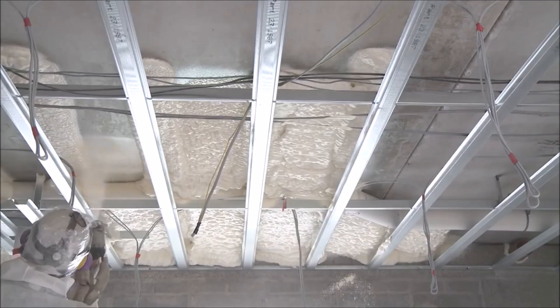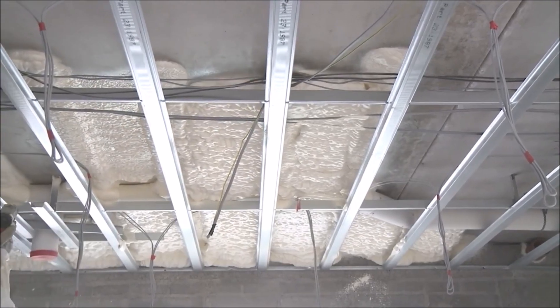It sneaks into even the most remote and hard-to-reach places, ensuring comprehensive insulation. Plus, it starts as a liquid, making it easy to transport despite its incredible expanding ability. So if you're after top-notch insulation that's efficient and easy to use, Isonene spray foam is your ultimate solution.